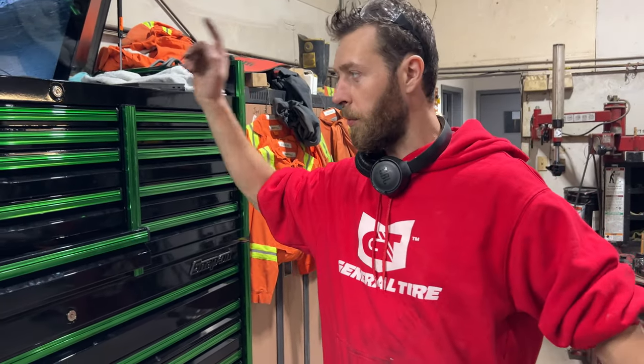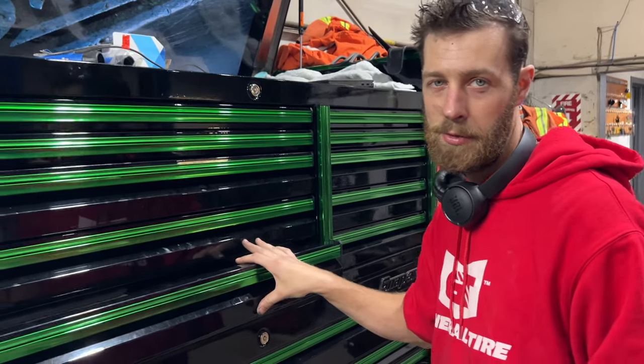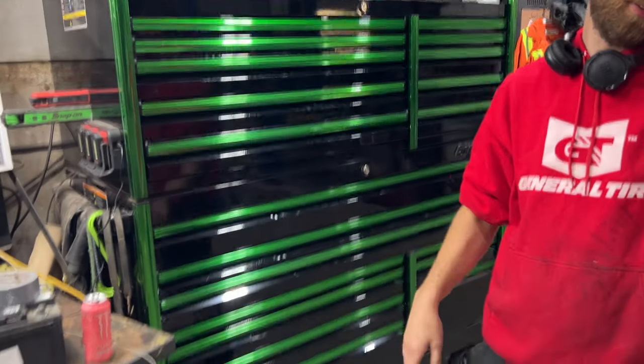All right, we're doing a toolbox tour here, just for everybody that hasn't seen it yet, all the new subscribers. Anyhow, start off with this table over here.